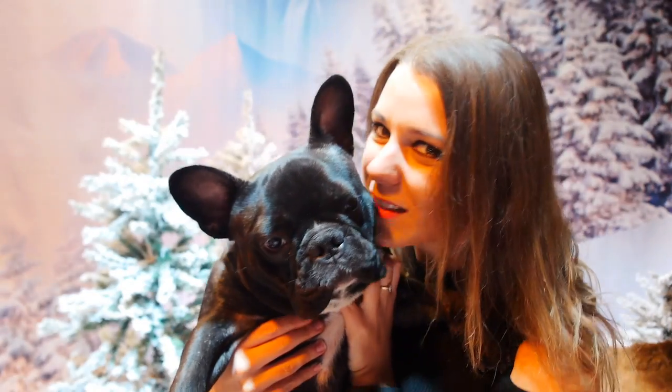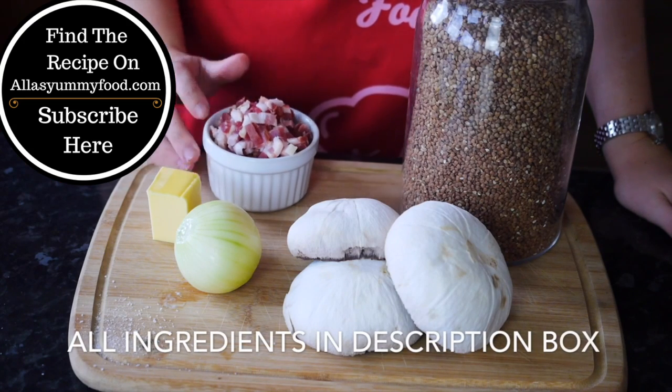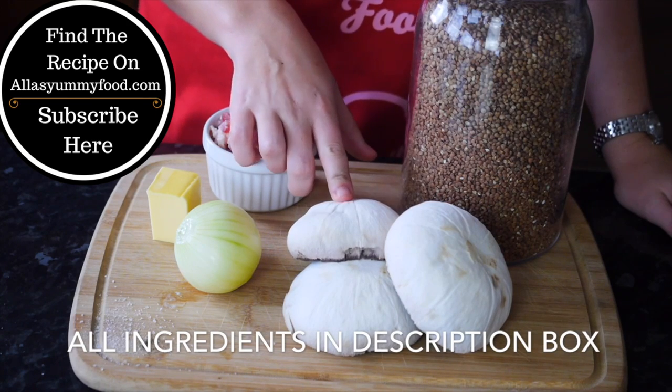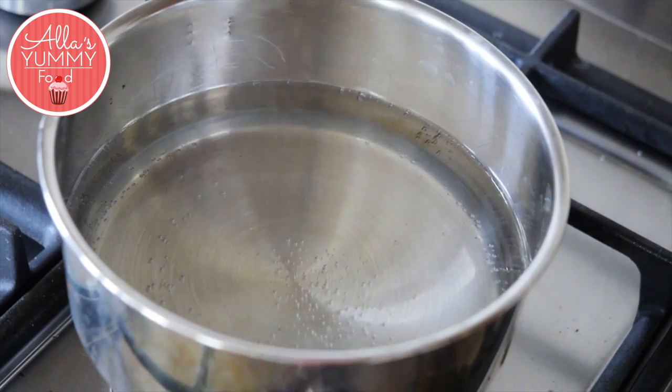We're going to need pancetta, or you can use streaky bacon, unsalted butter, one onion. I've got portobello mushrooms but you can use any other mushrooms, salt, pepper, and some buckwheat.